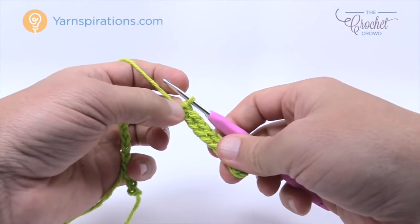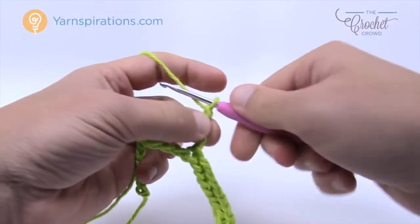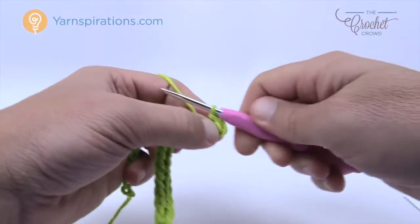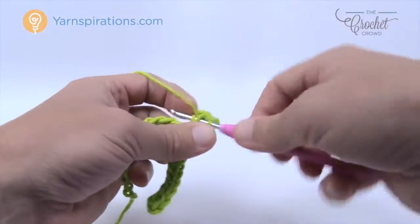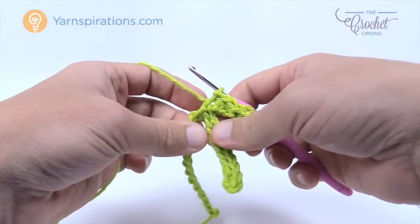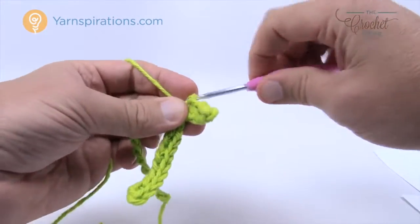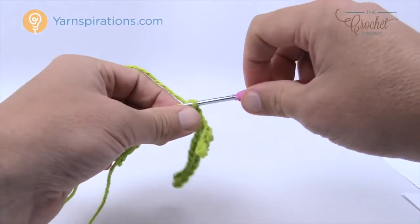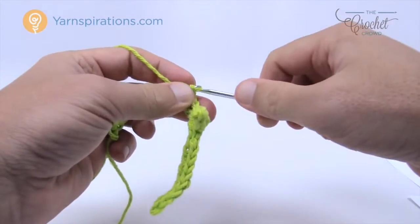For the first leaf, chain six — 1, 2, 3, 4, 5, 6. Go to the third one back — 1, 2, 3 — back bump only. Slip stitch the first one, then two half double crochets in a row into the next two stitches, then slip stitch into the final. Work back along the chain on the back bumps only: slip stitch five times — 1, 2, 3, 4, 5. Now chain to make the next leaf.